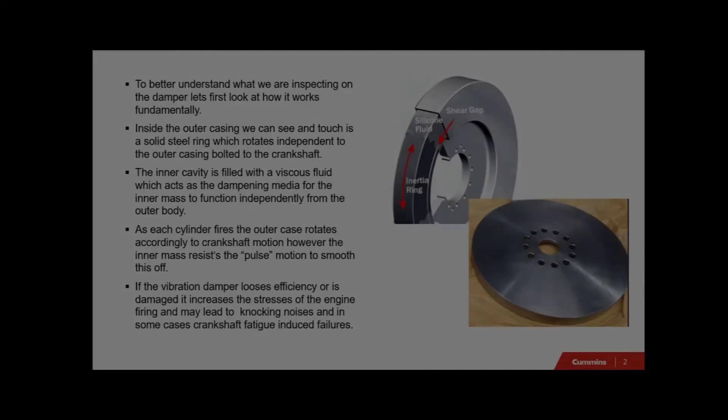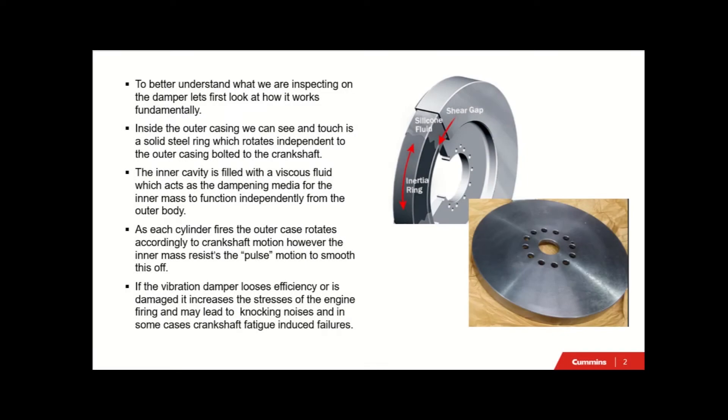Let's have a look at what an inspection on the vibration damper actually looks like from a maintenance and operation point of view - from Quick Serve Online, how to step through the procedures and what we should be looking at from a physical point of view. To better understand what we are inspecting on the damper, let's first look at how it works fundamentally.